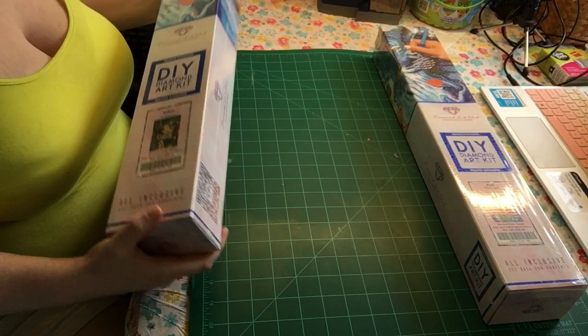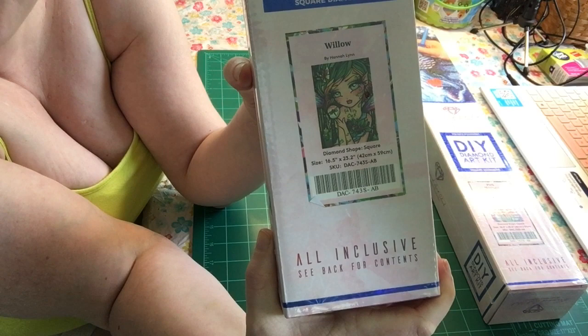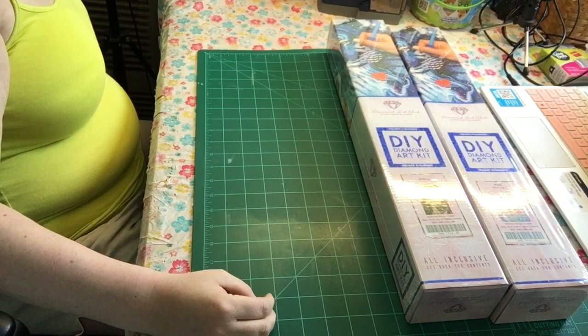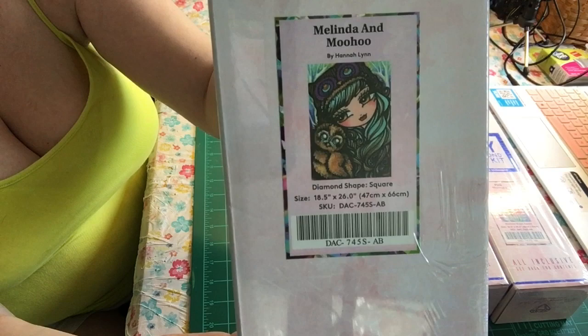Next one. This one is called Willow and this is by Hannah Lynn. I absolutely love Hannah Lynn and I just like her artwork. So I will have lots of Hannah Lynn coming in and some other different artists. Now for the really big one — this is called Melinda and Moohoo. This is another Hannah Lynn and it looks so cute. This is a really big one.